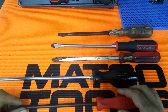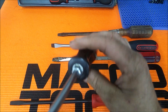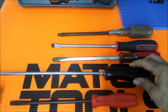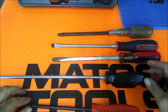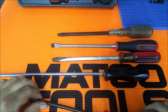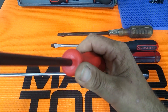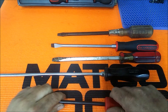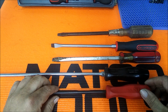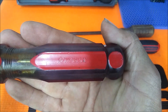The only thing I prefer a little better about the Snap-on over the Tectons is: if Tecton is listening, make them square. These don't roll away — they don't really want to roll — and that's because they're round here on the end. Square that up a little bit and you'll have, in my opinion, the perfect hard handle screwdriver.